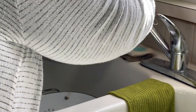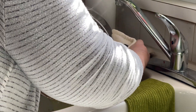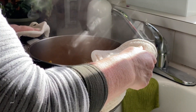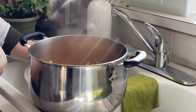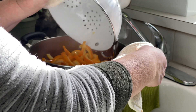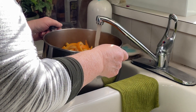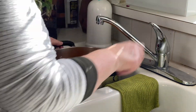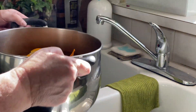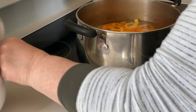I put a colander in the bottom of the sink and then I drained the peel. Put the peel back in the pot and fill it with water to cover, and repeat the boiling and draining process two more times.